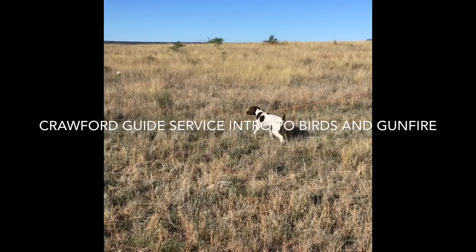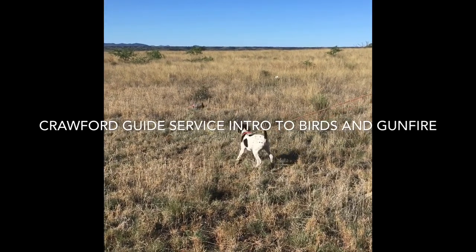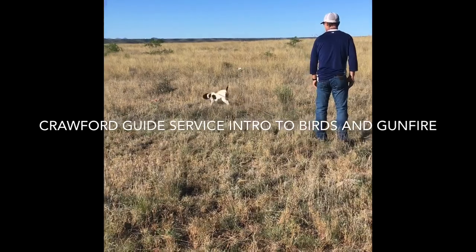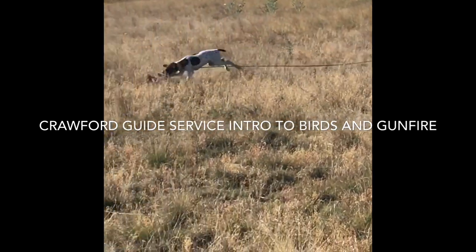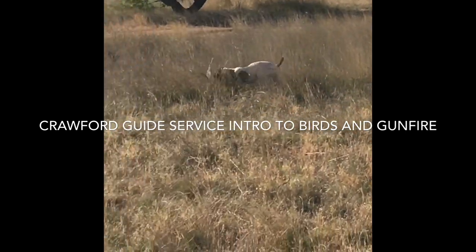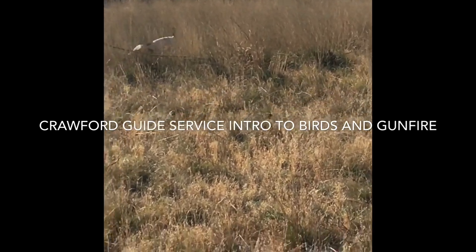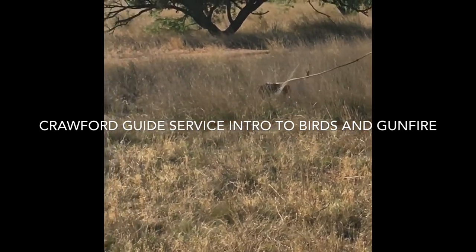So this bird here is awake and moving around. He woke up before I could get back with old Jake here. Normally the bird is asleep when I bring the pup in, but if they get up, it's not a big deal. I pull the flight feathers off these birds, so you can see that it can fly but not very far. And it gives the puppy plenty of opportunities to accomplish the goals that we need them to, which are to smell the bird, to see the bird, and to taste the bird. You can see that little Jake here is getting lots of opportunities to do all three of those things.